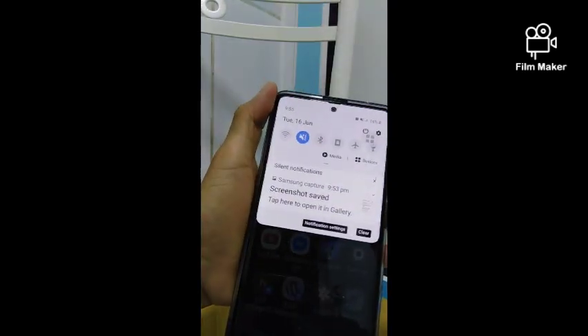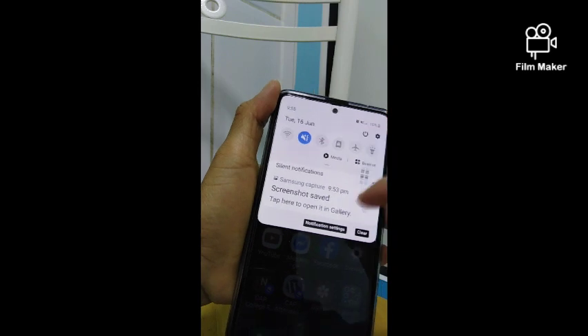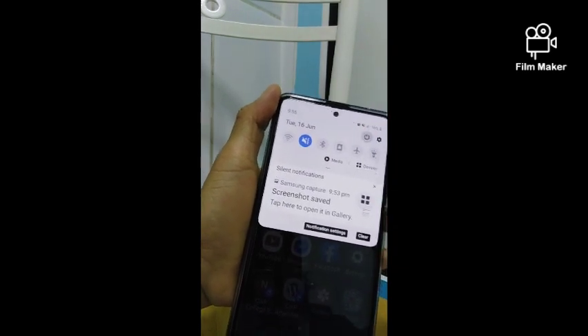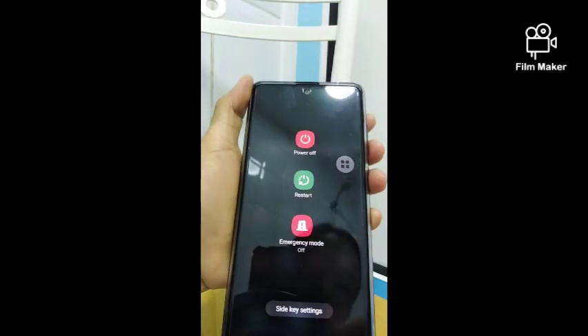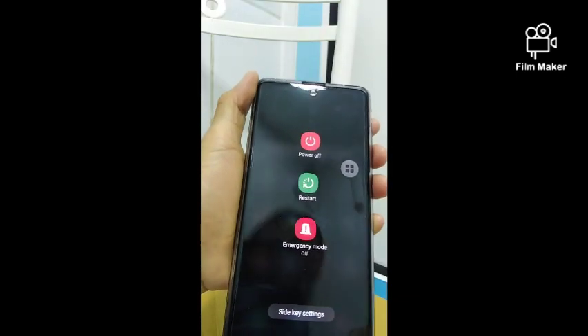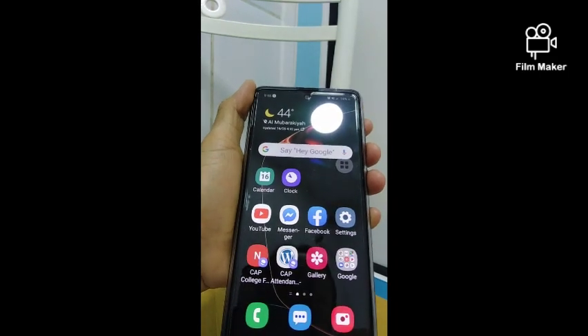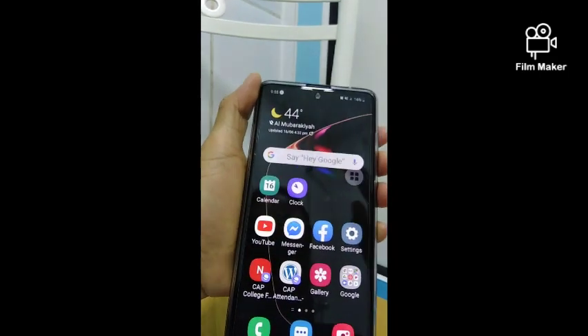On the touch bar you can see the power button there — you can shut down your phone from there. I hope you learned from this video, and thank you for watching.